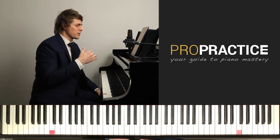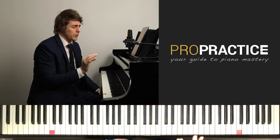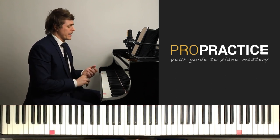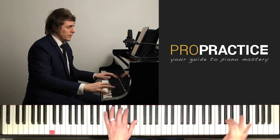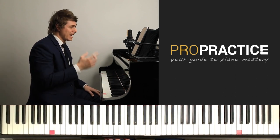Today we're going to be going over all sorts of methods to make this as efficient as possible for your practice sessions. I'm going to be going over pedaling, dynamics, and getting that scale fast and light and airy.